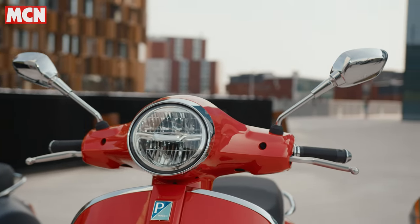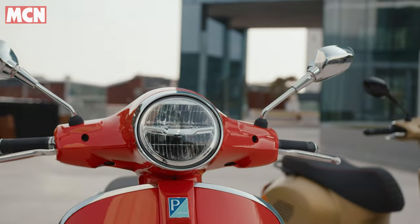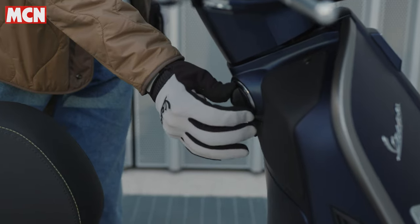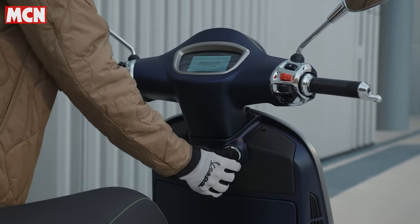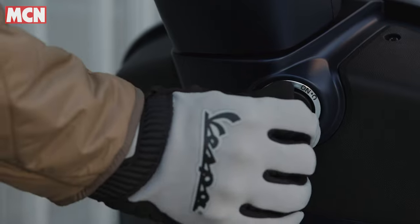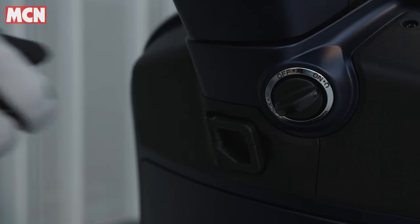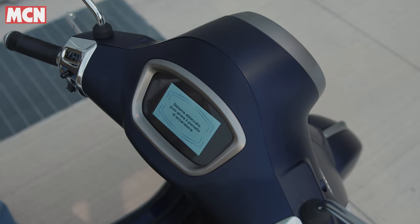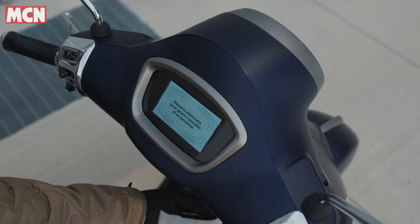One of the new things for 2022 is keyless ignition, so you don't need to take the key out of your pocket or fumble around. All you need to do is step on the bike — there's a little knob on the steering column, push it in, twist it round, the screen comes alive — and at that point you just hold the brake, press the ignition button, and you are away.